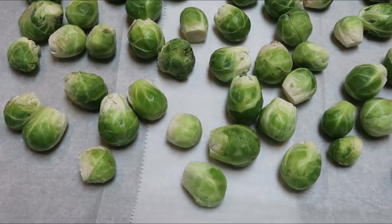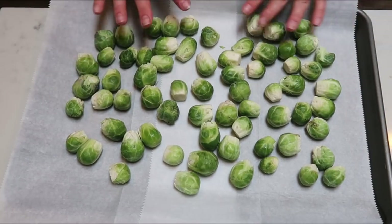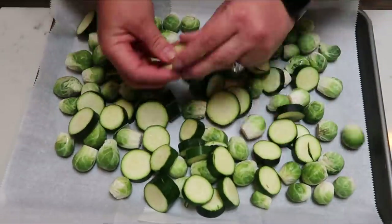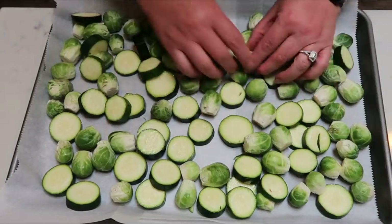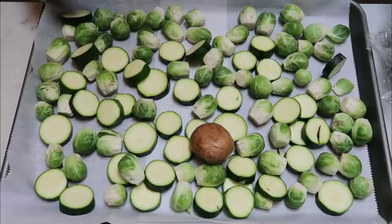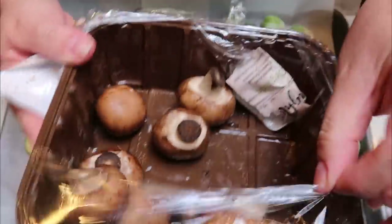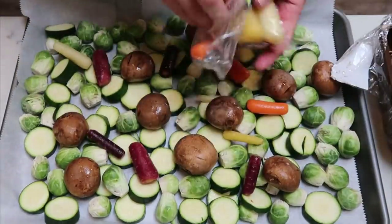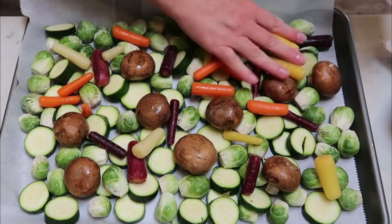I decided to go ahead and chop the stem off the Brussels sprouts — they stayed together really well, which was what I wanted. I hate when the leaves fall off because they burn when you roast them. I did all three bags of Brussels sprouts. Then we're going to add the chopped up zucchini and try to get everything in as even a single layer as possible on the sheet pan. Then we'll add the carrots and mushrooms — I'm saving some mushrooms for dinner since I'm making a Philly cheese. And we'll add these pretty multicolored carrots from Trader Joe's.